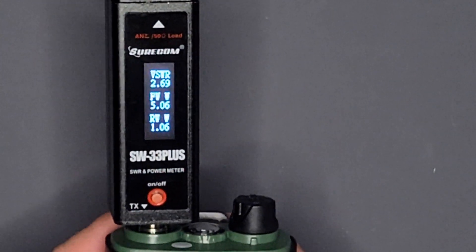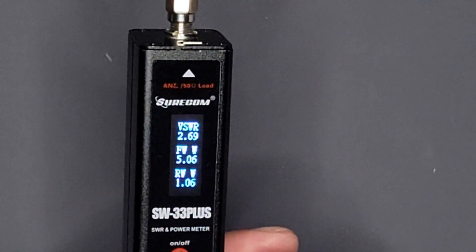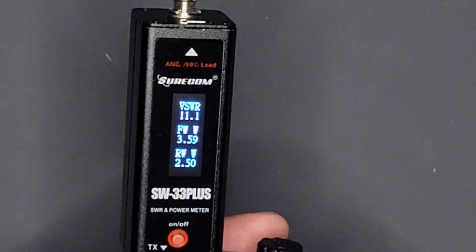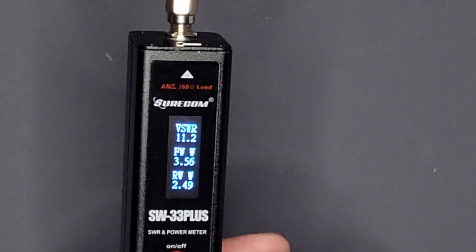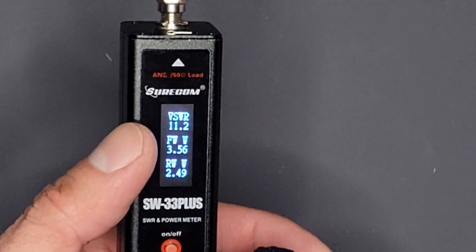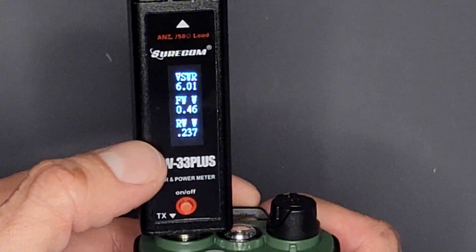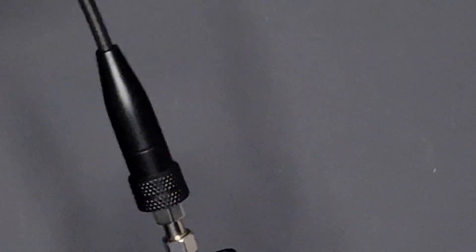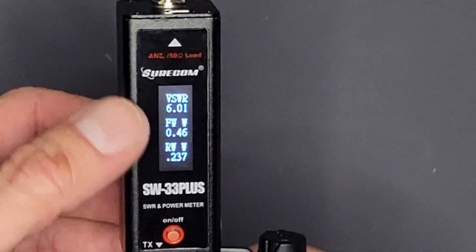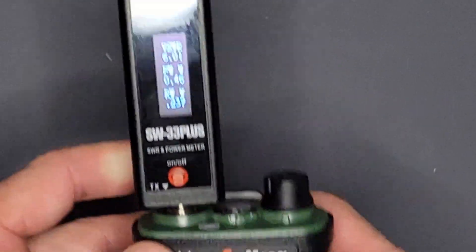On 446 MHz — which is even worse — at high power we're looking at 3.5 watts and an SWR of 2.49 forward, but the reverse power puts our SWR at 11.2. Not good at all. Even turning the radio upwards really didn't do much — it peaked at about 10 and died off at the last second. So this rubber duck would be a no-go in my opinion. Even 2 is high, and 3 was high because you have a watt going back into your transceiver.